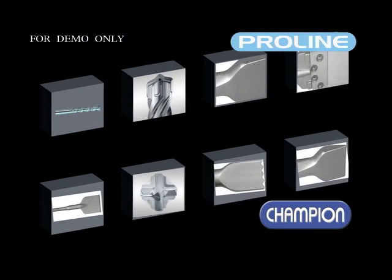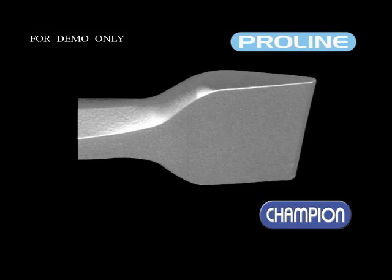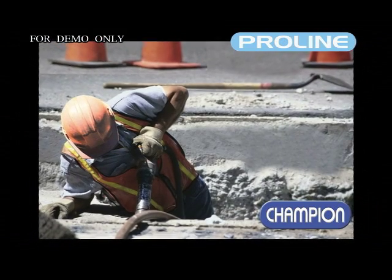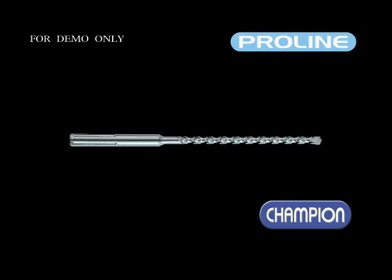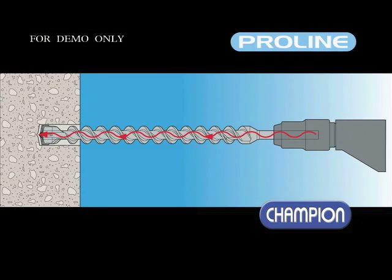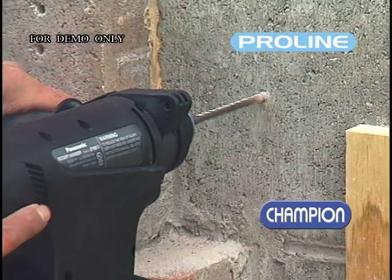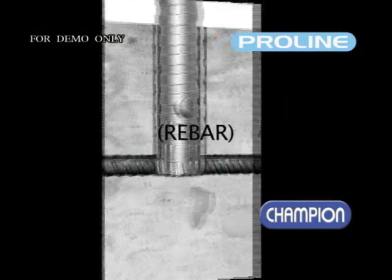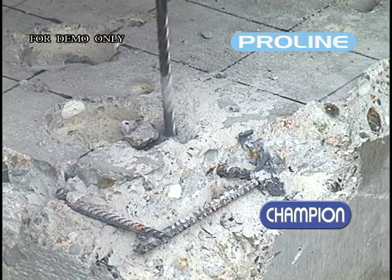Champion's ProLine range includes over 365 sizes of masonry hammer bits and chisels for the professional tradesman, for high performance drilling in a wide range of masonry materials. The all-new solid head SDS Plus drill bits, the CM95X range, are capable of drilling through the hardest of materials, including rebar, with extremely efficient cutting action and the performance balance between tip and flute geometry.